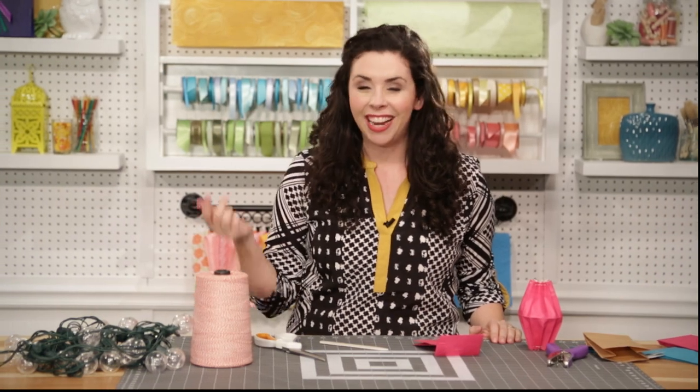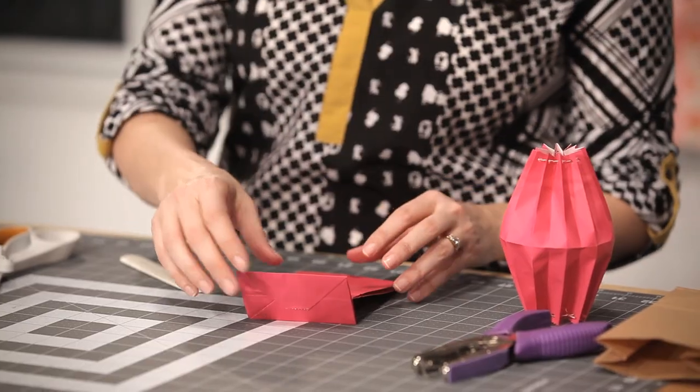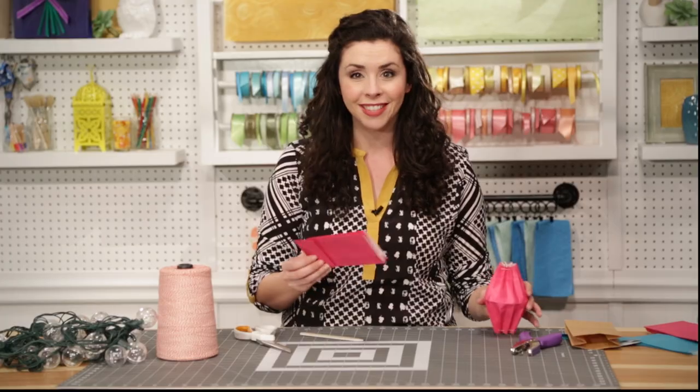If I'm throwing a party, I am not about to blow my budget on a tiny strand of novelty party lights. So today we're taking these inexpensive paper bags and turning them into adorable paper lanterns with just a few folds. Let's get started.